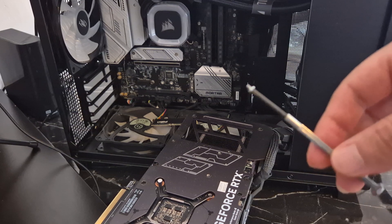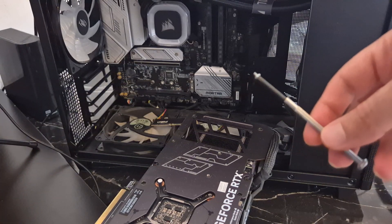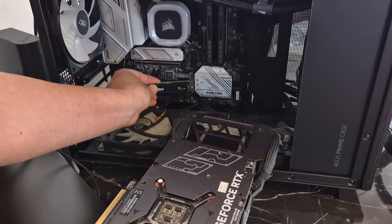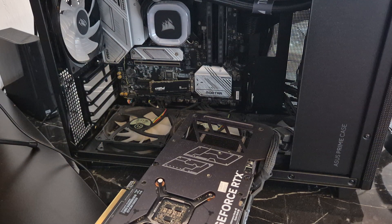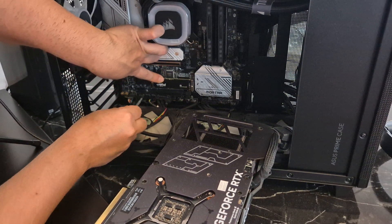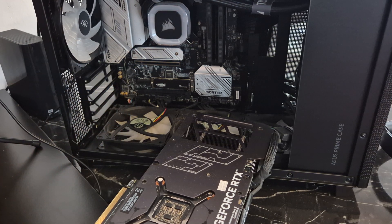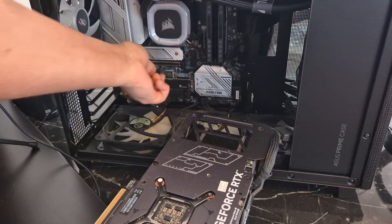It was actually hard to take out — I had to find the smallest, tiniest screwdriver I had. Comparing them together, this drive is massive and the screw is really tiny. So we're going to put the drive in there. We have it all installed in there beautifully.